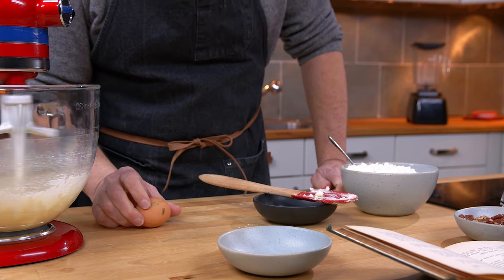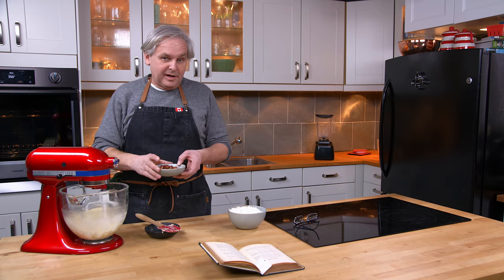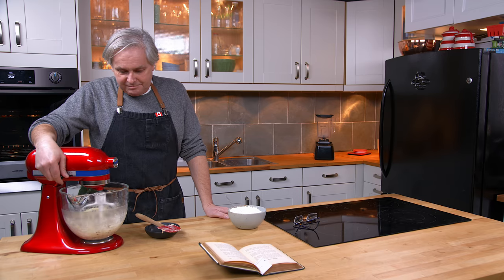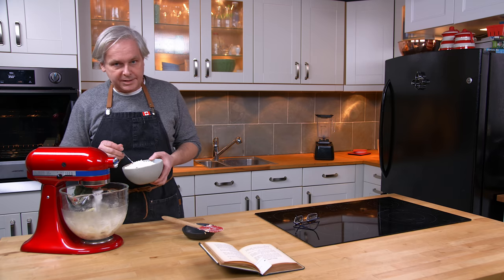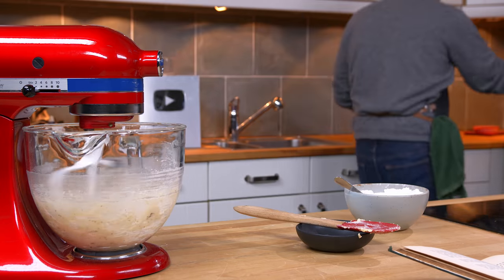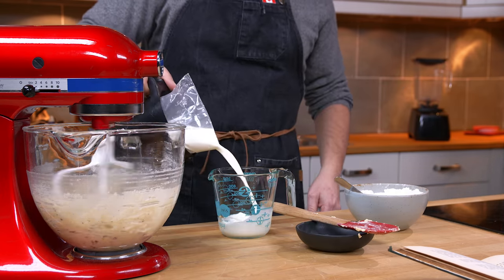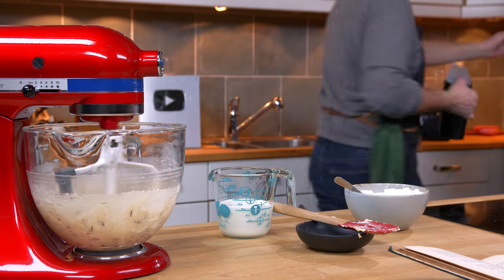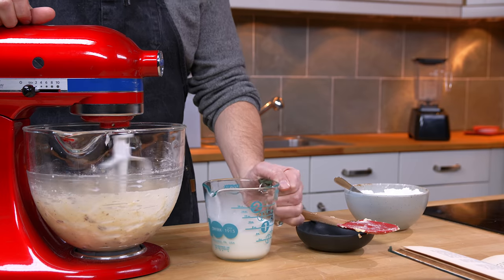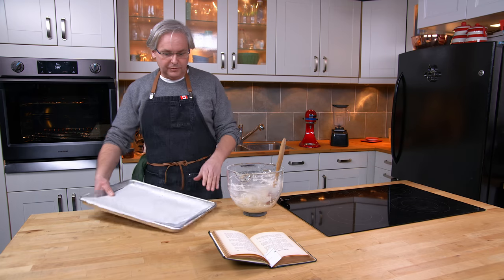Now I'm going to crack the egg into the mixer. Next in are the nut meats — it doesn't specify what kind, so I'm using pecans because I really like pecans, but I imagine you could put any kind of nut meat you like into your nut crumpets. That mixes in really quickly. Next is the flour, a little bit at a time just until it's mixed, and I'm going to alternate the flour with the cup of milk — a little bit of milk, a little bit of flour — so I'll pour out a cup of milk and dribble that in.